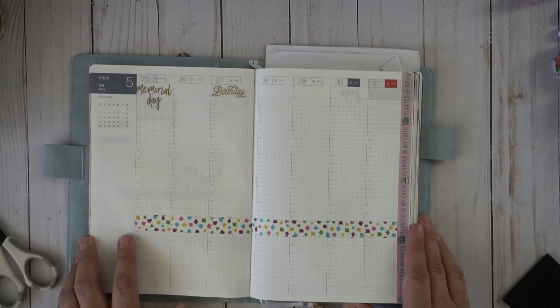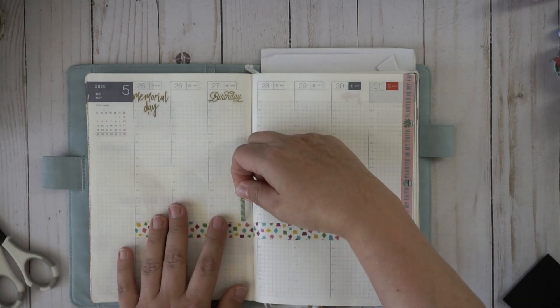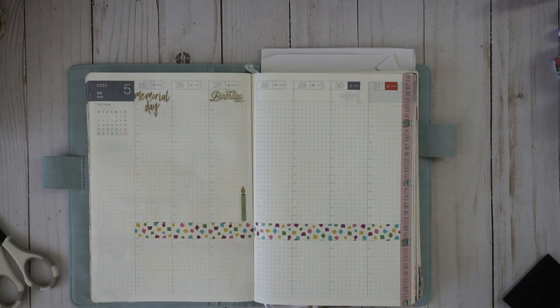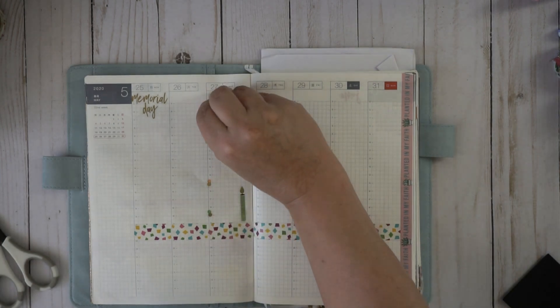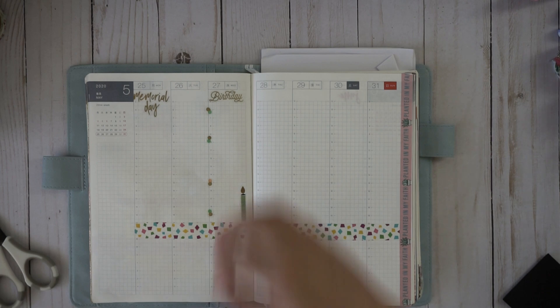Wednesday is my mama's birthday so we're gonna put something fun and decorate that a little bit. We have a lot of up-in-the-airs for this week, so I'm going to decorate and see what happens. I'm just ready for God to move and show us what he has for us. Is anyone else excited for summer? I'm so excited. I know this school year has been weird for so many people, with kids coming home and working from home.